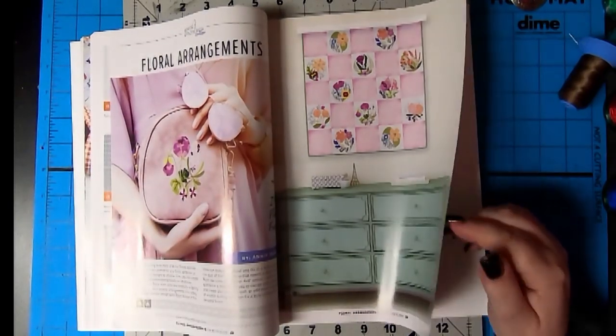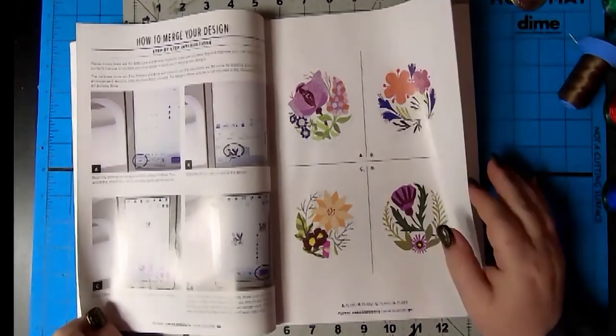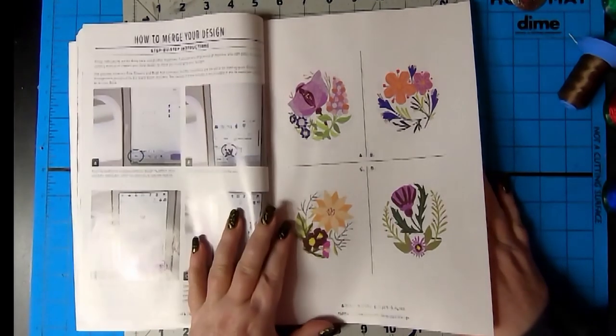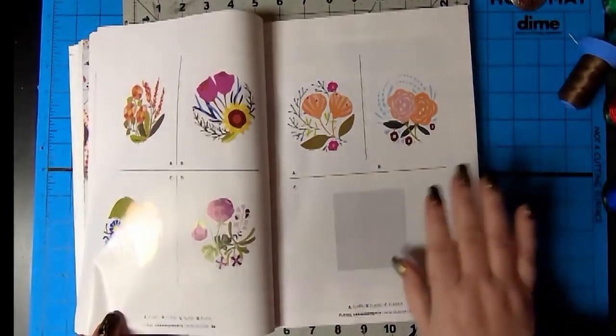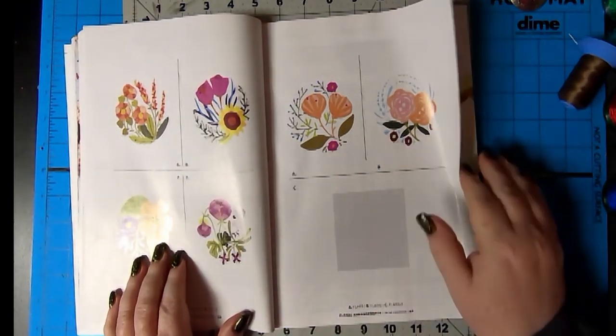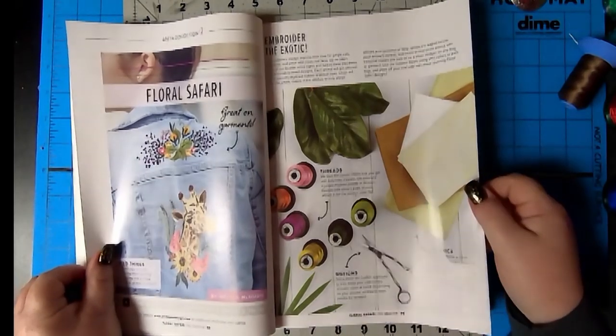Floral arrangements. And these are 4x4. They are beautiful. I love that they show you how to do it on your machine. I think that's great. It looks like an orchid. It's beautiful, isn't it? I like it all. So pretty. And you can change the colors on the flowers too.